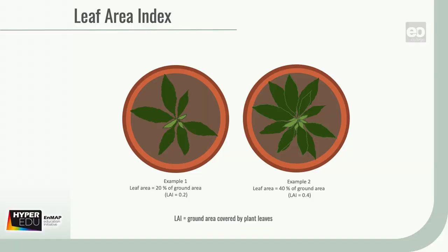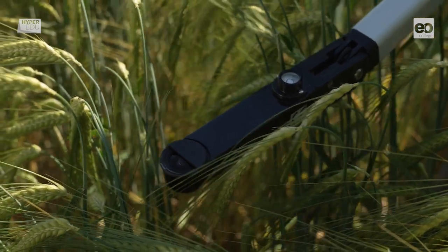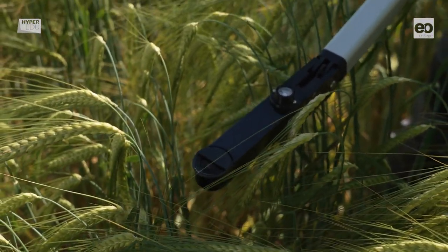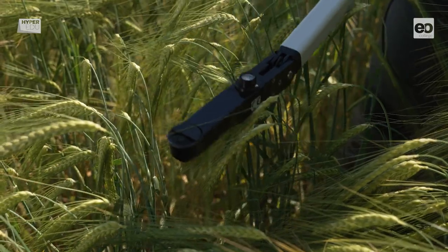Now let's make use of the fancier instruments and look at the Leaf Area Index, or LAI for short, which is one of the most important parameters for canopy architecture. LAI is a dimensionless factor that describes the overall leaf area of a canopy at a vertical extent to the corresponding horizontal footprint — e.g., meters squared per meter squared.